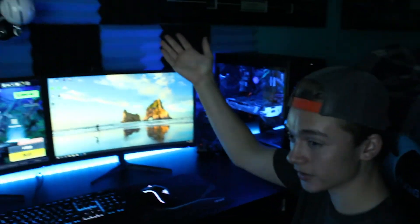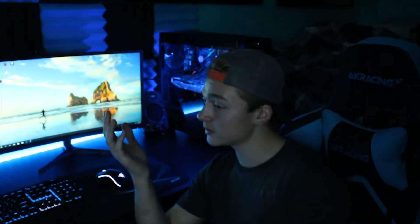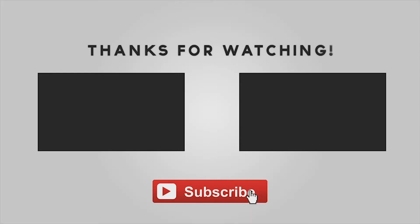And then on the wall, there's these panels. They're supposed to be for sound, but I just got them because they look cool. And I think that's everything on my desk. If you liked the video, please subscribe and like. See you guys next time.